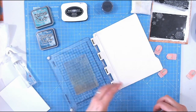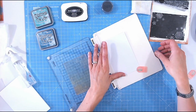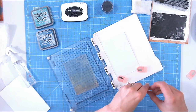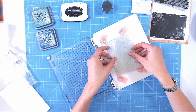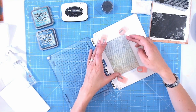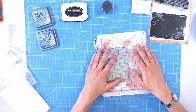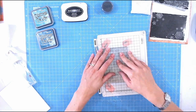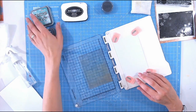Take your stamp first of all and pop it into your stamping platform. I've cut a piece of cardstock that's slightly longer than I need just so that I can fit my magnetic pieces on there at the top and at the bottom. Placing my stamp over the cardstock, I'm just going to fold the platform over and lift that up. Okay, so let's start creating this watercolour background.